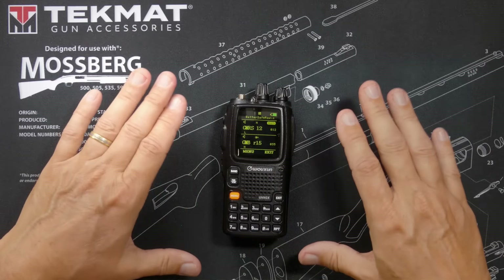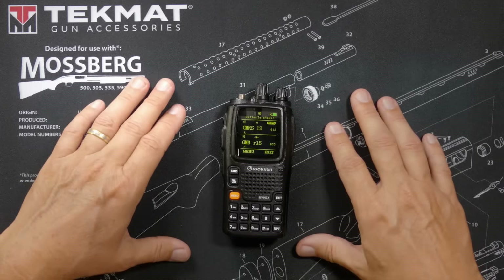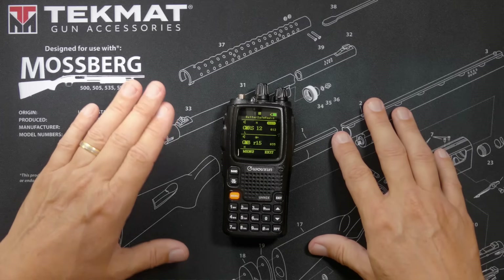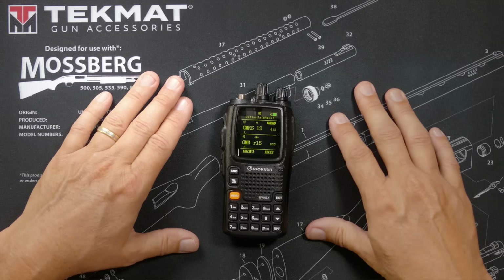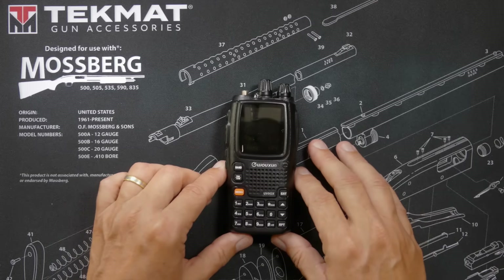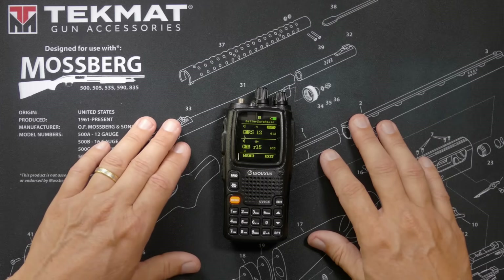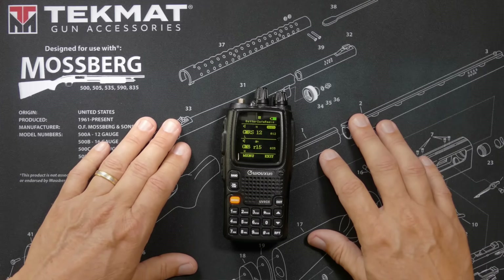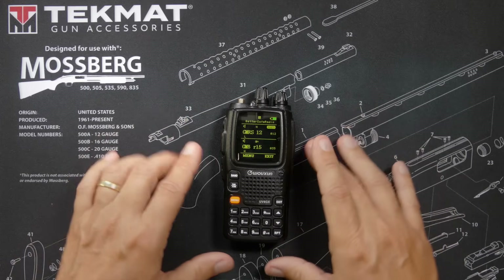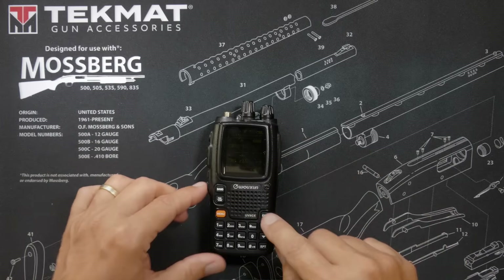The maximum power output of the Wuxin Ocean KG UV9G X is 5.5 watts. This is a 7-band radio — it is FCC Part 95 GMRS certified, so it can only transmit on GMRS, but it can receive and scan on 7 different bands: 76–180 MHz, 219–250 MHz, 350–512 MHz, 700–824 MHz, 849–869 MHz, and 894–960 MHz. It also receives AM air band and commercial FM radio. It is a super-heterodyne radio with two separate super-heterodyne receivers for listening to two frequencies simultaneously.